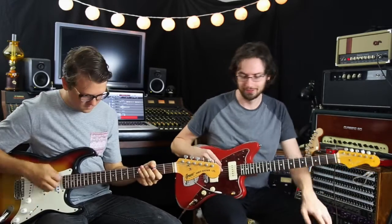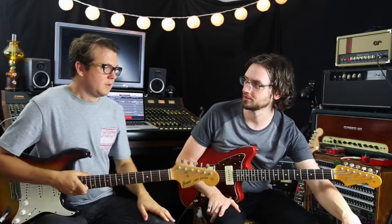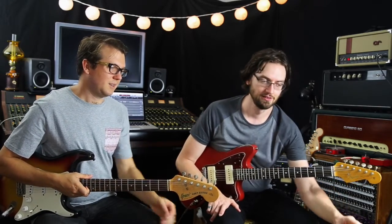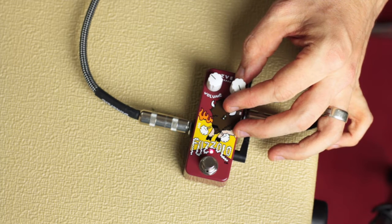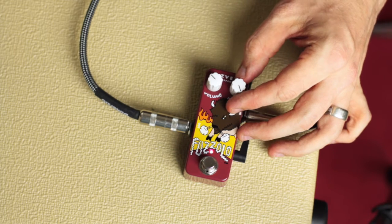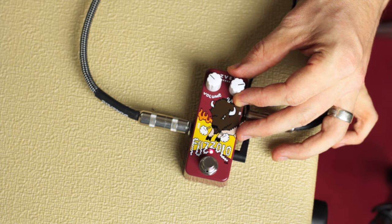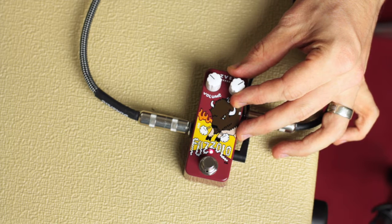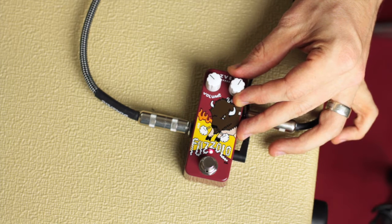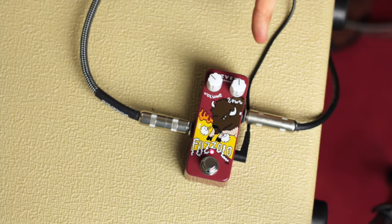Do you wanna play something? Let's go clean on yours. Sure. [playing] Beautiful. Let's just go through the whole gate thing, just to see where it all goes. Let's start all the way gated. So it's almost a bit crusher-ish. Let's move back a bit. I'm just gonna play single notes so you can hear how long the gate is. So it's around that 12 o'clock mark.